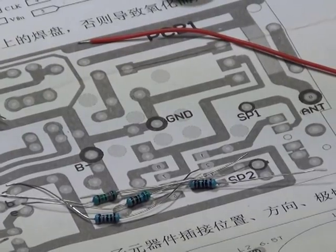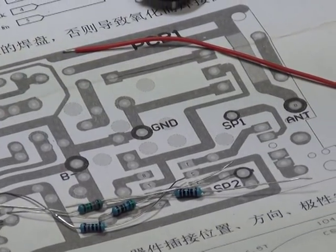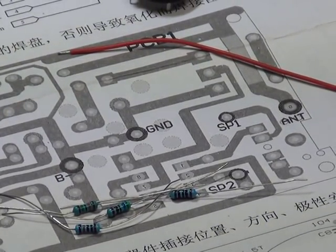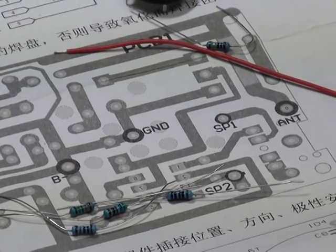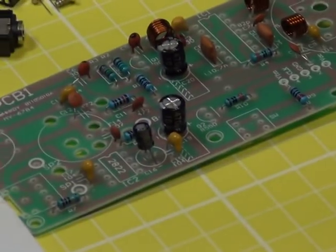The leftover resistors, which you can also see there, are just leftover resistors. They seem to have given us too many. So we're going to battle on and put a few more components on this board.